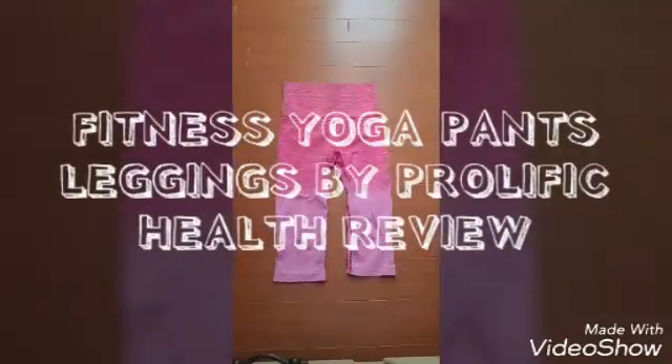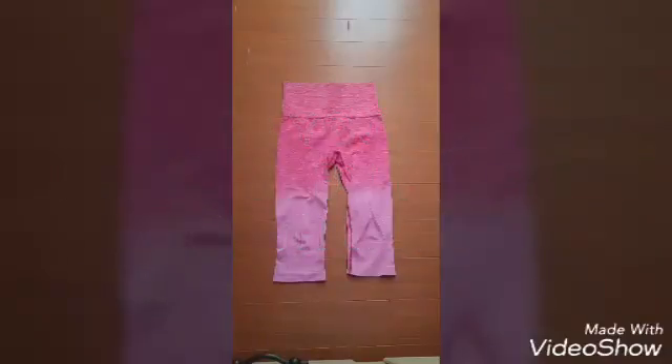I'm going to do a review on these Prolific Health Fitness Yoga Pants Leggings. I received these for free through a website called Tomoson in exchange for a review, but all opinions are completely my own. I'm going to get started and take a look at the product.